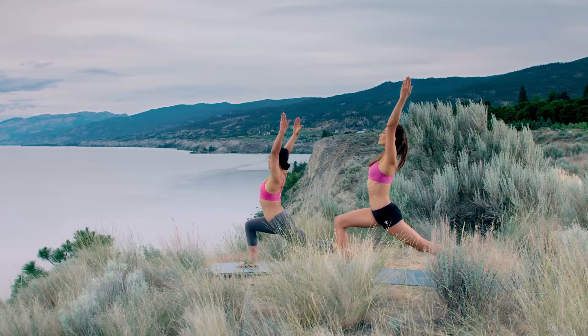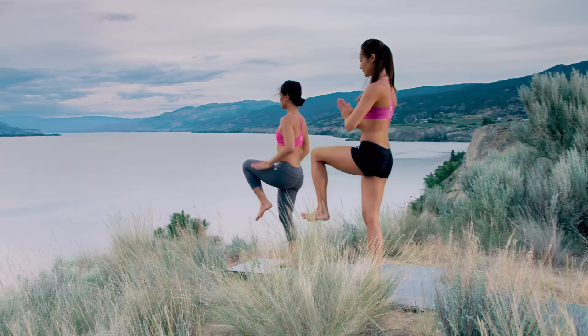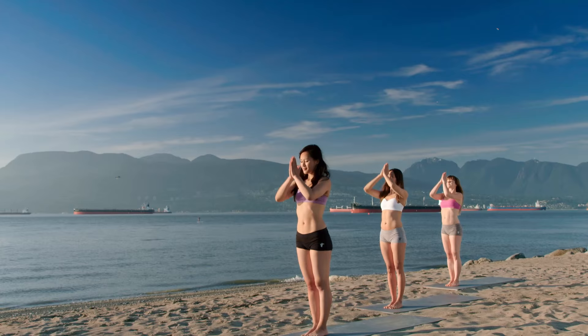Inhale, reach up. Exhale, stand on your right leg. Left knee to chest. Take your arms wide. Mountain pose.